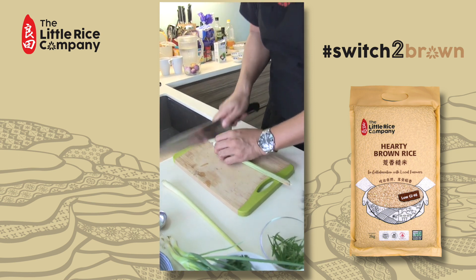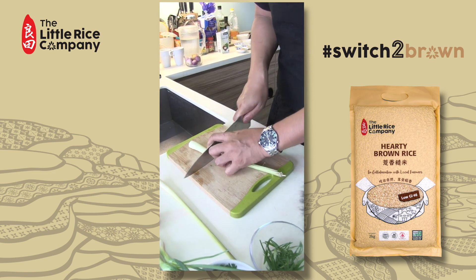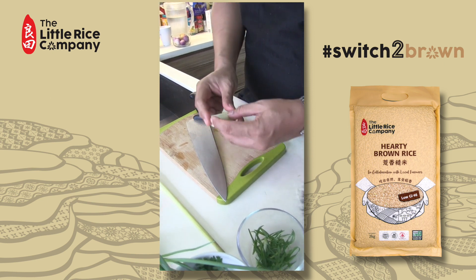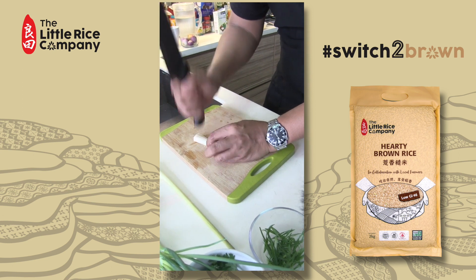So this lemongrass — this bit here at the top is kind of useless. You don't need the whole lemongrass, you just need this much. This is where the flavour is. Just use it with the end of your knife to bruise it.